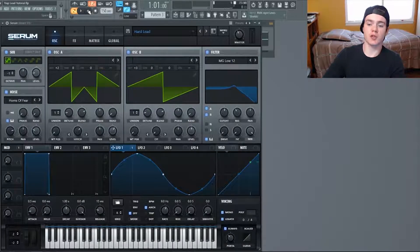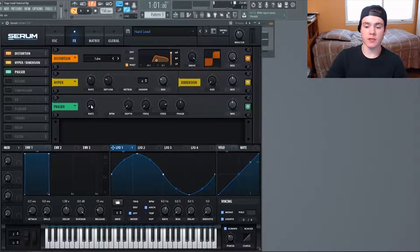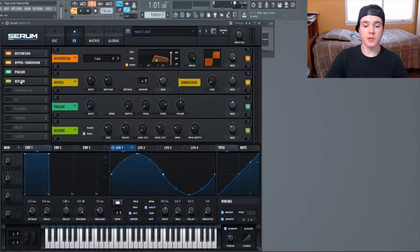You can get some really interesting variations by messing around with the resonance, and you could even modulate that. I left it at around 38 to get a nice mixture. Now flip on the phaser — rates all the way down, depth all the way down, frequencies all the way down. This adds a kind of guitar amp effect, but just turn the mix down to about 50 to get half the overall mix since it's a very strong sound.